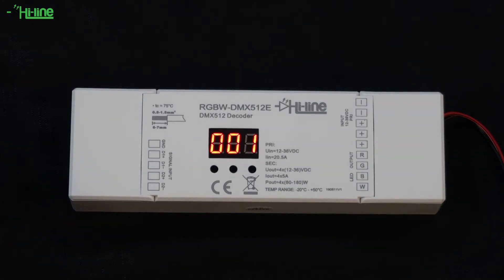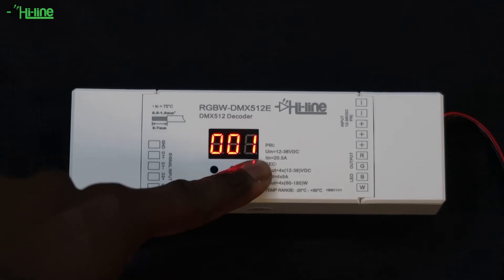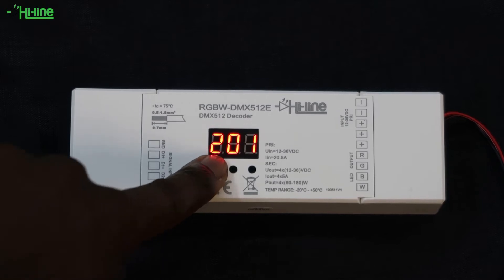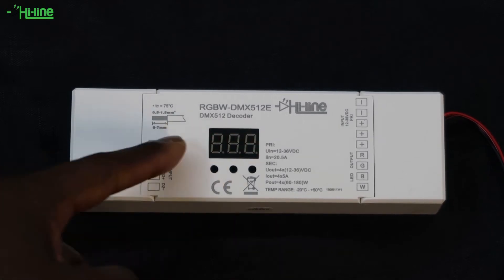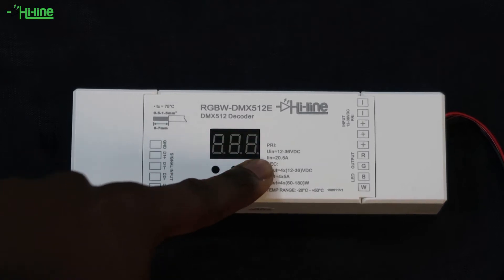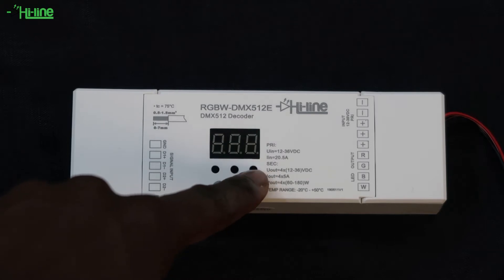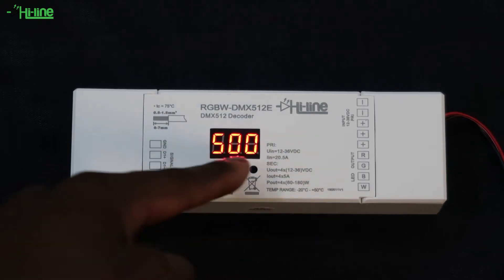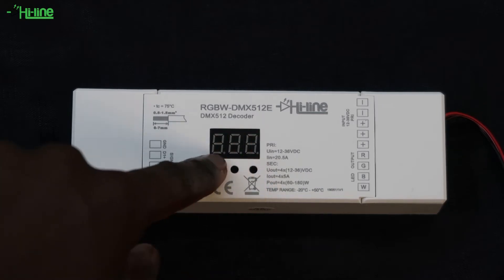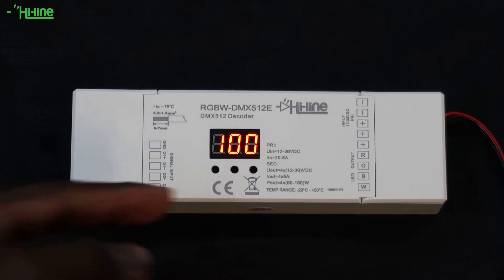The DMX512 decoder is fairly easy to use. If you want to change the address yourself, you can press and hold onto any of the three buttons and then change the numerical value. It has 512 addresses that you can set it to, so you will go up to 509. Once you find the address you want — for example, I'm going to set it to 100 — you press and hold onto any of the buttons and it will save the address for you.